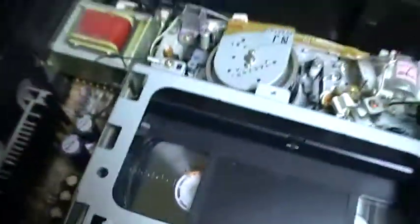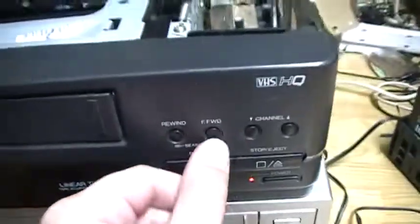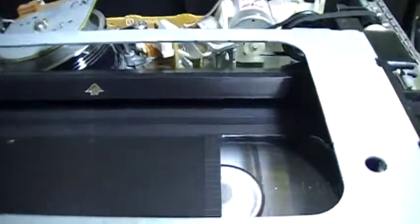Here we have the tuner, the circuit board underneath, the power supply which is at the left of the VCR. And let's press fast forward. It is very slow.